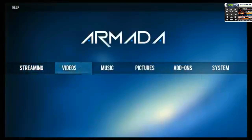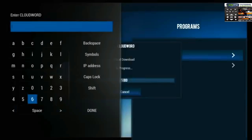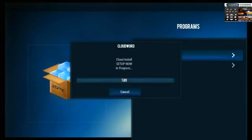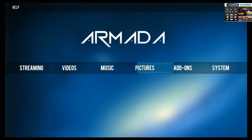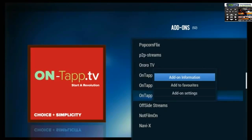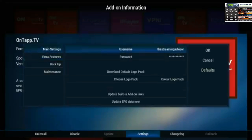Here's how you set it up on something like the Armada Mach 8 Pure Linux. You can easily set up any service as long as you know its password or cloud word. In this case, go figure, it's On Tap — O-N-T-A-P-P. Even the best of us make mistakes. Once done, it installs. Go into the add-ons, go into your settings — you do need a subscription — put in your name and password, then download the logo package.